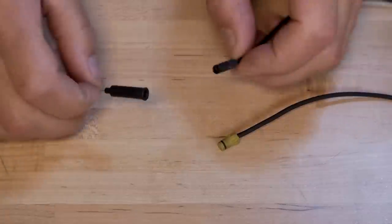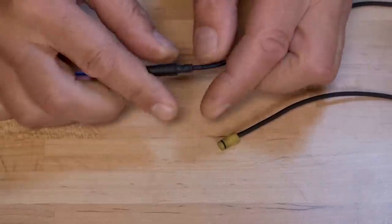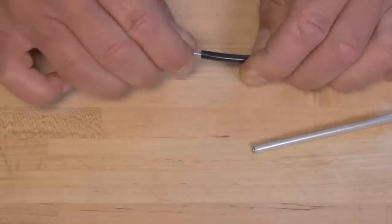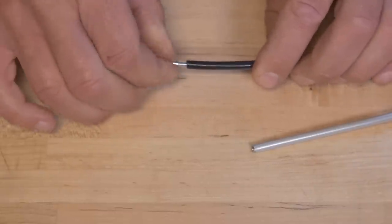The rubber adapter is used for electronic wires such as Shimano e-tubes and the Campagnolo EPS wire. The cable with the barbed adapter is used for open ended shift and brake housing as well as hydraulic brake line. Thread the barbed adapter into the housing end to secure.